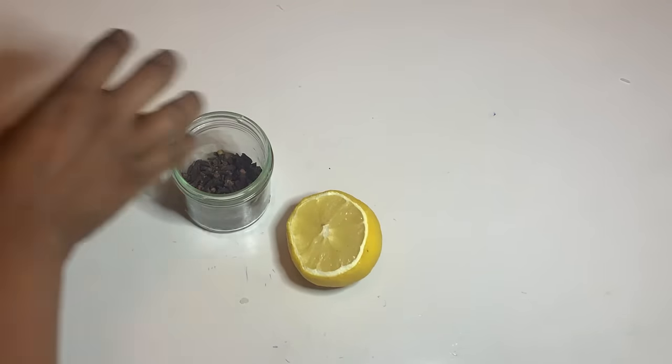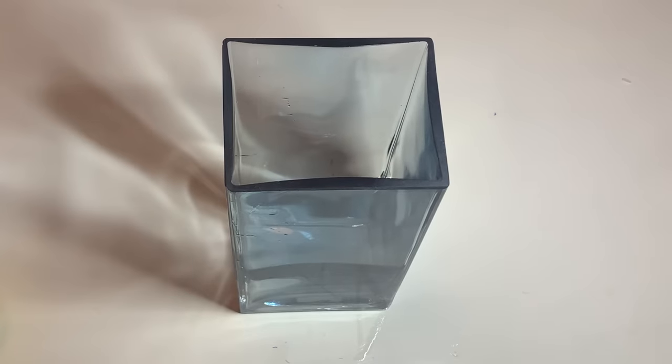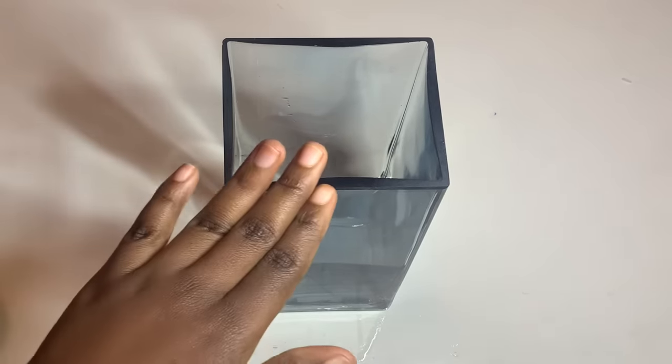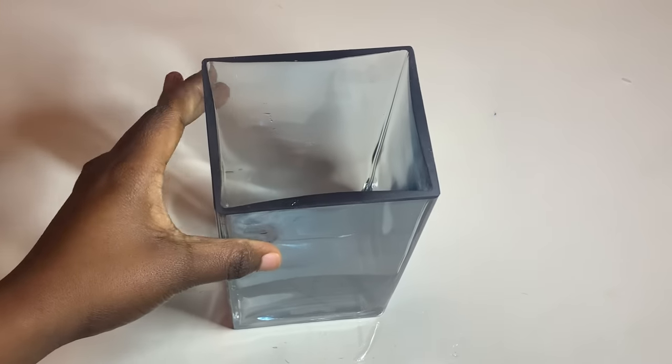First of all, I need a small container — this is the one I'm using today. Everyone can see it very clearly in the video. Other people ask if they can use a small bowl, a pan, or any container — the answer is yes. But I recommend never using a plastic one for this kind of spell, because glass is better and more suitable.